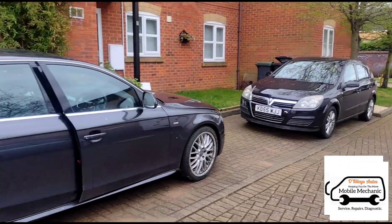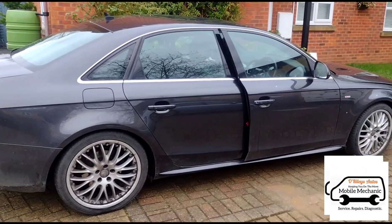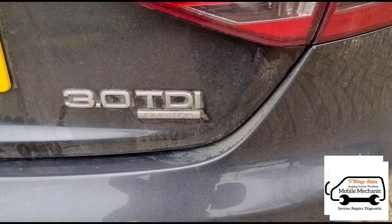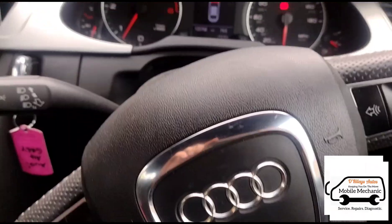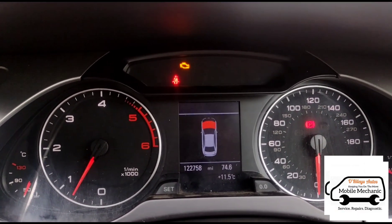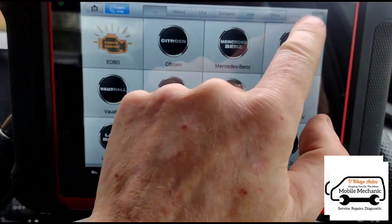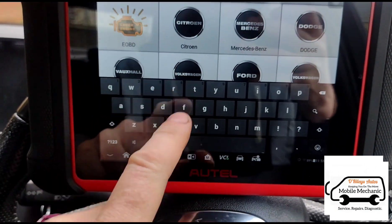Hello again, here is Jimmy at O'Reilly's Mobile Mechanics. We've just come to look at this Audi - it's a V6 3.0 TDI, 3.0 litre Quattro. Just inside we have the flashing coil light and the engine management light on. So we're going to go into diagnostics and do a scan on the vehicle.